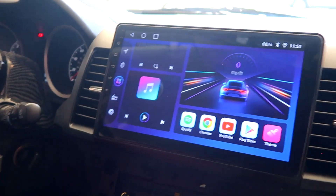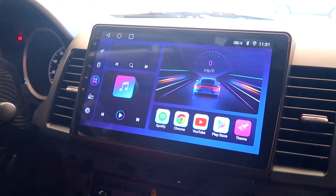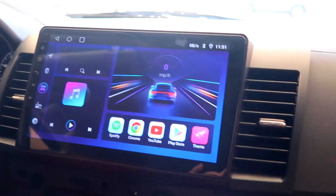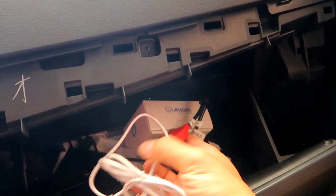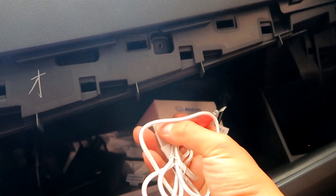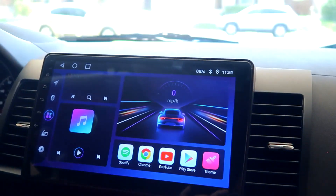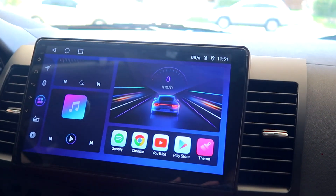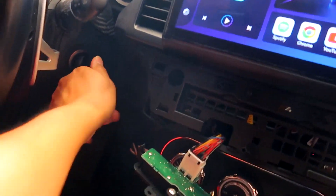As you guys saw, Apple CarPlay and Android Auto work. If you're wondering if it's wireless — no, they are wired. But if you want it wireless, they sell little AI boxes online on Amazon. You just plug it in and that makes it wireless. Not sure how fast or slow it is, but when you hook it up to the cable it's usually much quicker. Everything works good, so let's switch the car back off and assemble everything back together.